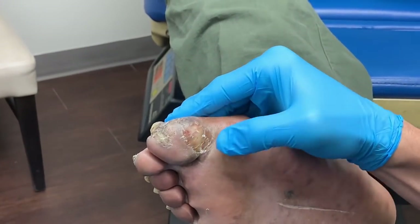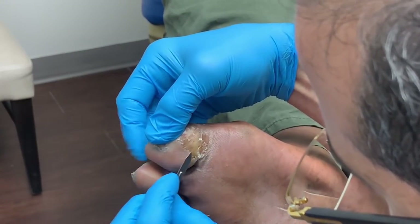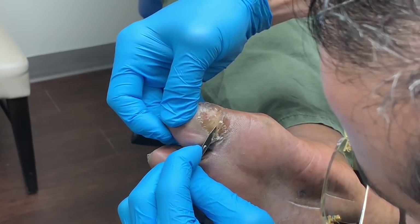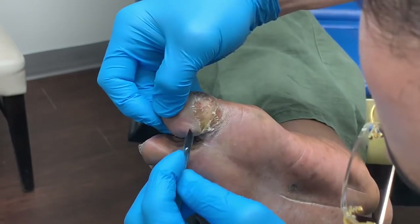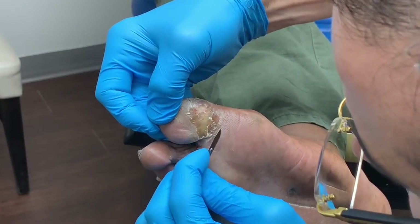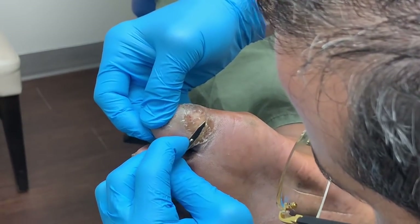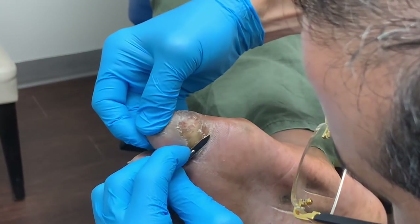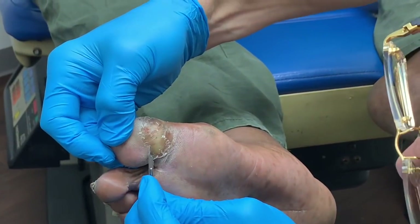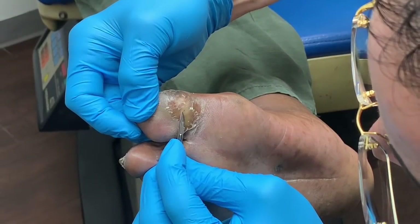No ulcers here. Let's double-check here, down here. Let's go a little deeper. Let's go a little deeper.